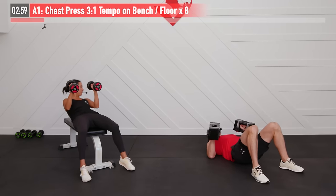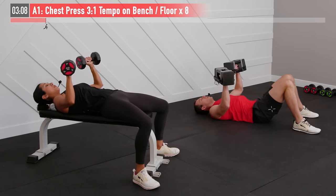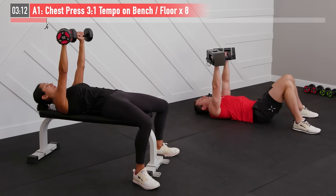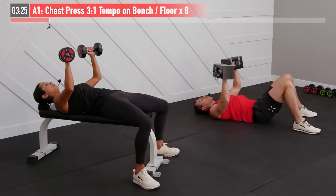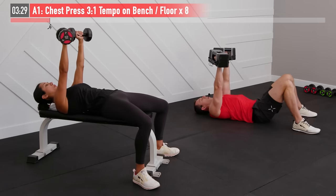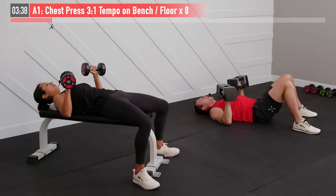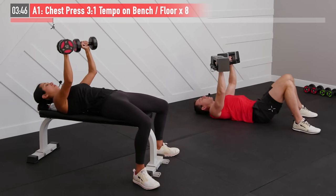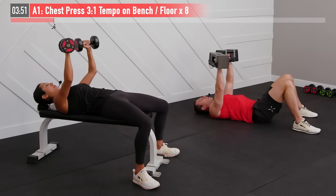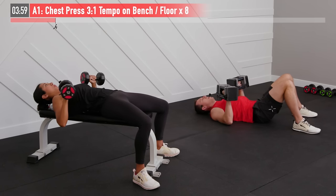We're going to start with those palms facing forward, dumbbells all the way up. A 3-1 tempo means three seconds on the way down, one second on the way up — focusing on that eccentric lowering phase. Ready and begin. Every repetition you're controlling the way down and then 100% effort and speed on the way up. Inhale as you bring those weights down and exhale as you push them up. We shouldn't have those elbows up in line with our neck — instead keep those elbows bent at almost a 45 degree angle as you lower them. Last one — focus on the control. There's eight.